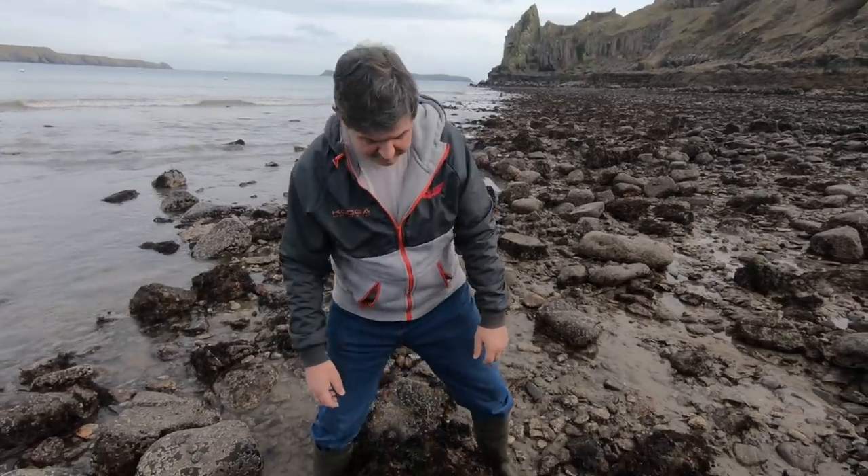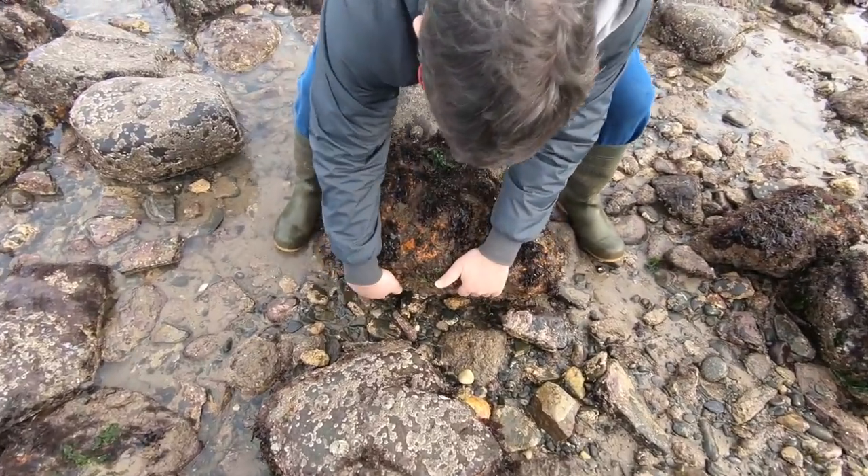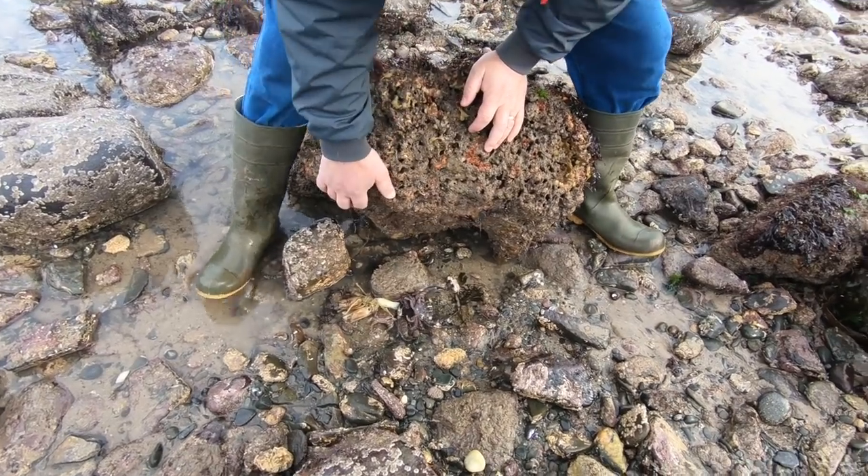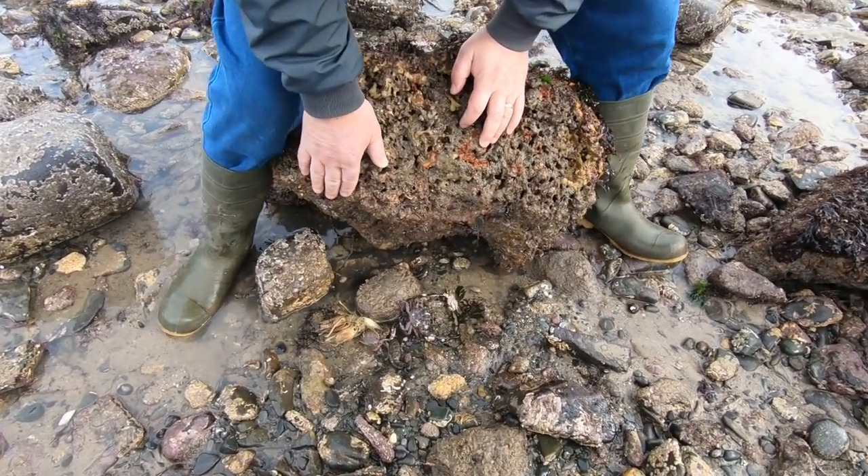Welcome to Coastal Foraging with Craig Evans. We're down on the low spring tide again in a lovely place in West Wales, hoping to turn some stones over today — not foraging, just seeing what wildlife we can see and explain what it is. Let's lift this rock up here and see what we've got. Wow, look at all that!